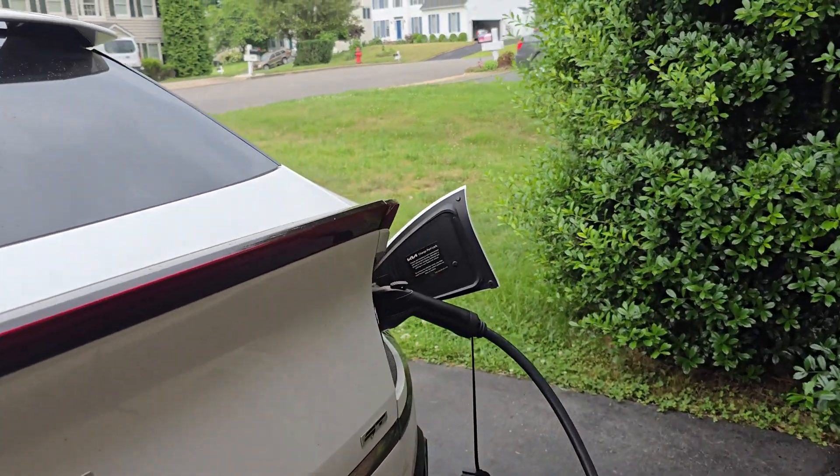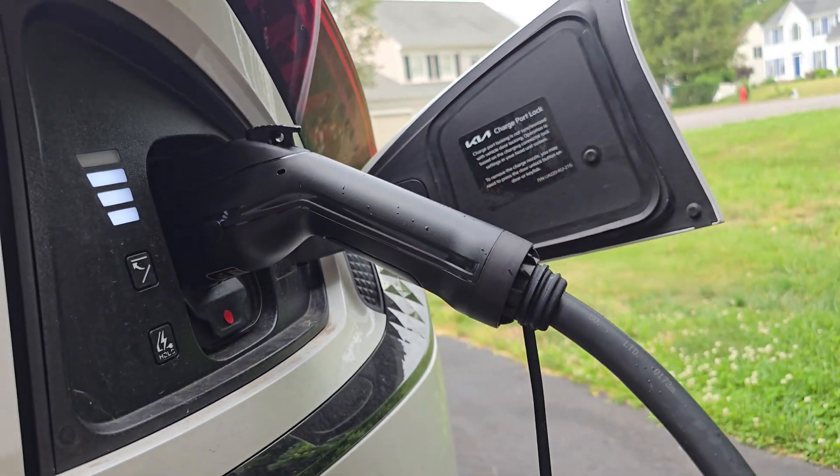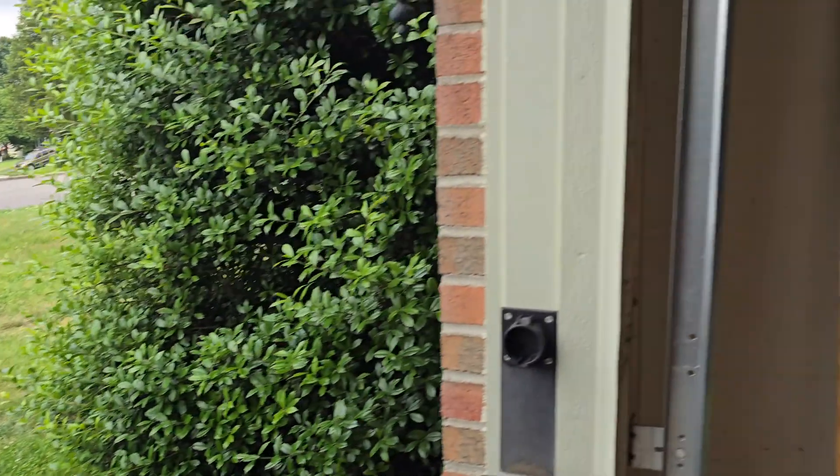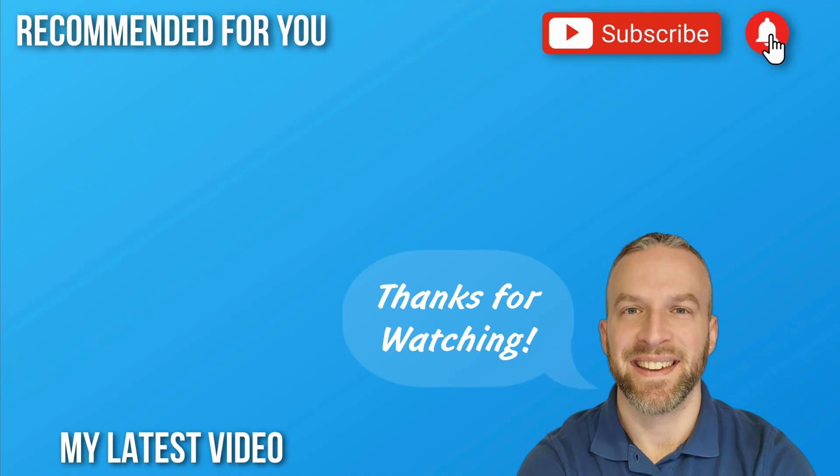Overall, it's a decent charger. If it had the UL or ETL certification, it'd be one of my favorites. But let me know what you guys think, and let me know if you have any questions. Don't forget to hit that like button if you enjoyed the video, and be sure to subscribe for more content. Thank you guys for watching, and I will see you in the next video.